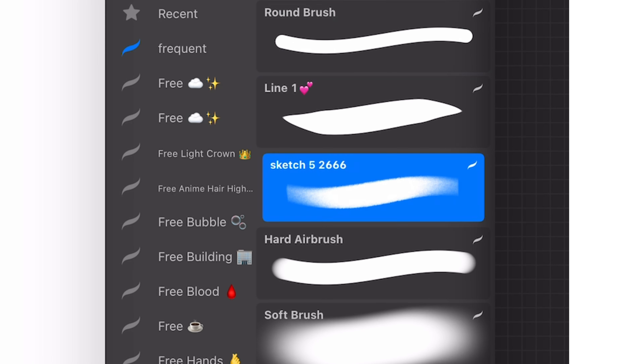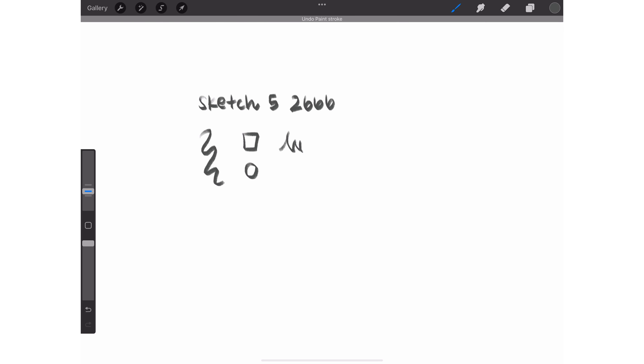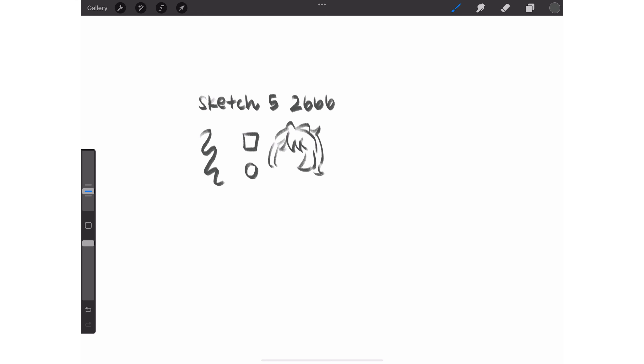For my main brushes, I use a Sketch5 2666 brush from Yumei that sort of looks like a crayon. I've never found a brush that I've gotten attached to until I found this one, so I recommend it if you also like the soft and sketchy texture. It feels so satisfying to draw with that I feel motivated to draw even when I don't feel like drawing.